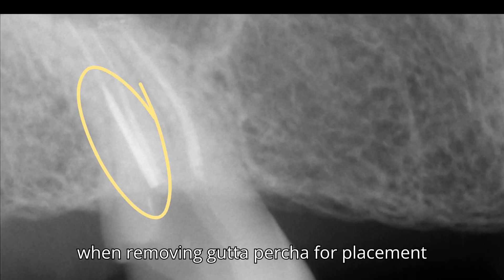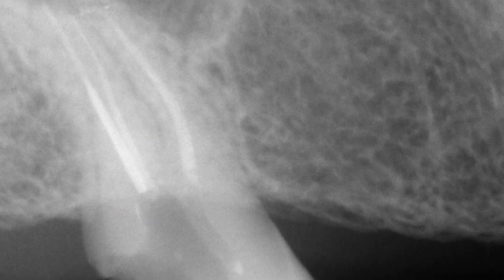A colleague referred this patient to me when removing gutta-percha for placement of a post — a piece of burr broke. He tried to remove it but it was impossible, even though he said it was moving slightly.